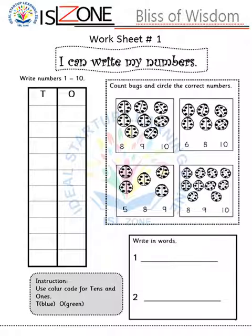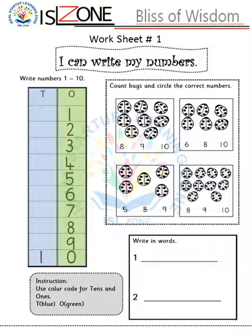When I give this worksheet to my learner, I explain it first — I have already introduced the concept, so now they are able to do it by themselves. You can ask them to write counting in four blocks, then they use the color code I have given them. After writing, they move on to another activity: count the boxes and circle the correct numbers.